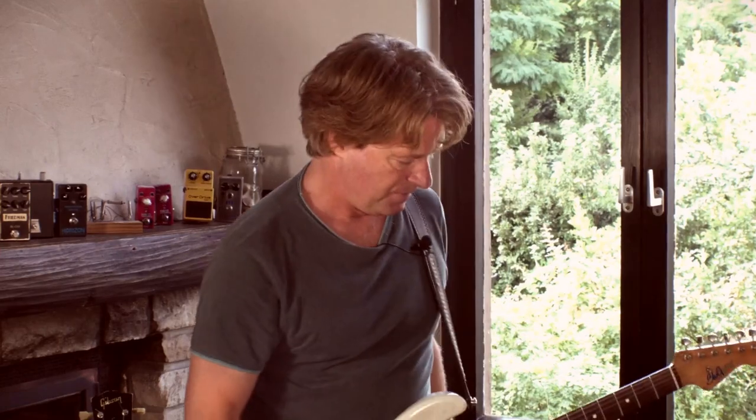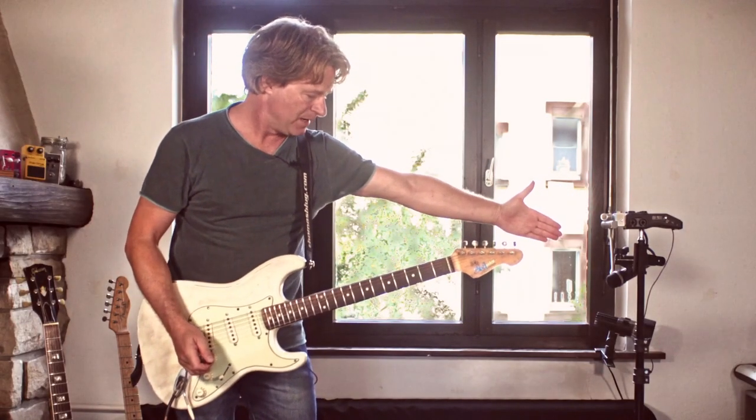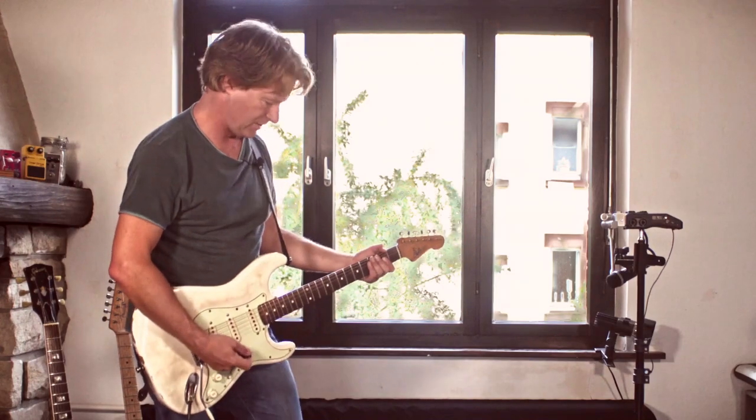So let's listen to what the D-Flex does with the sound. We have a little microphone set up here and I will play a phrase with my looper so you can hear the difference.